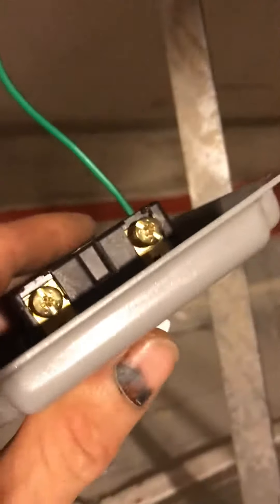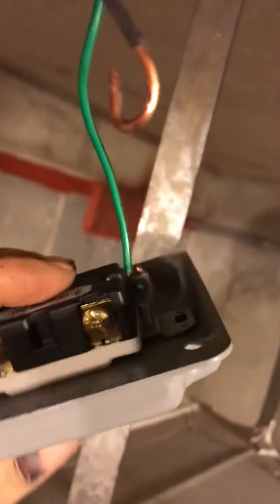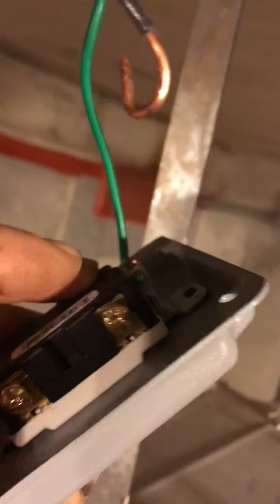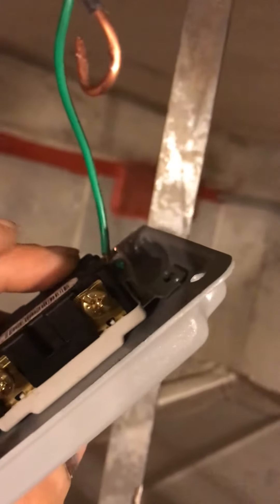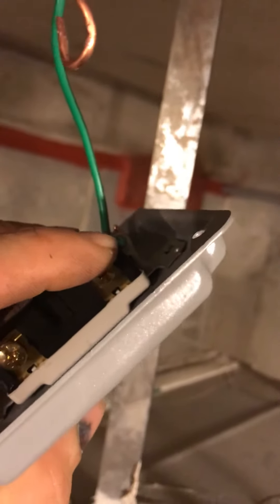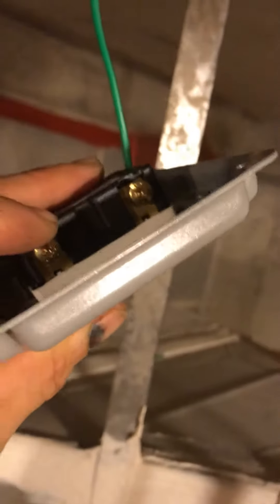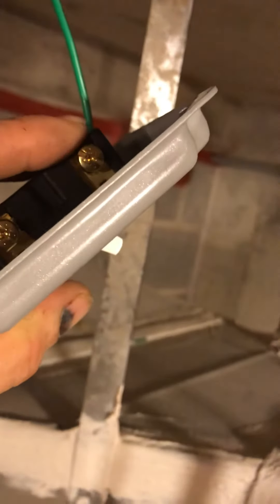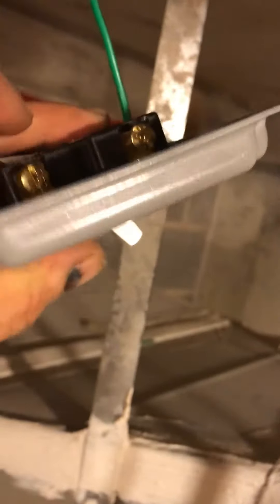You're going to take one of your black wires — it doesn't matter if it's line or load. You're going to attach one to there and then attach the other one to there. So you can make one your line and the other your load — it's interchangeable.